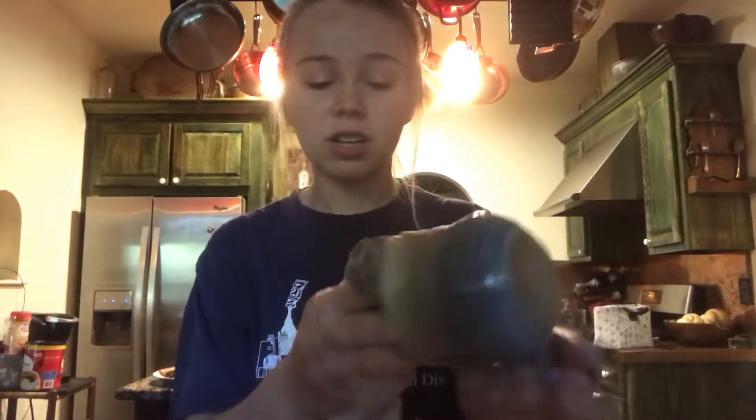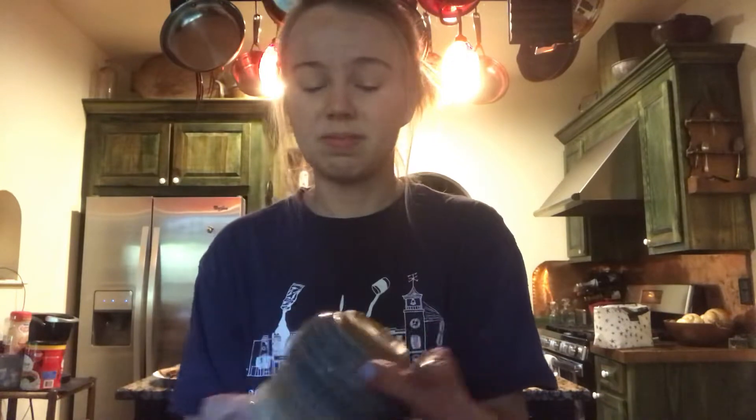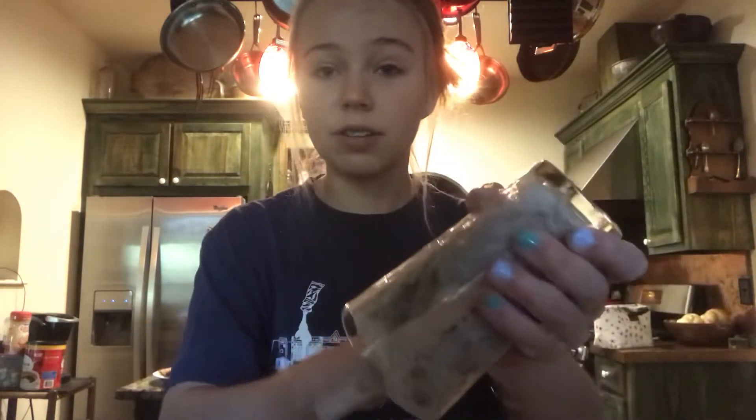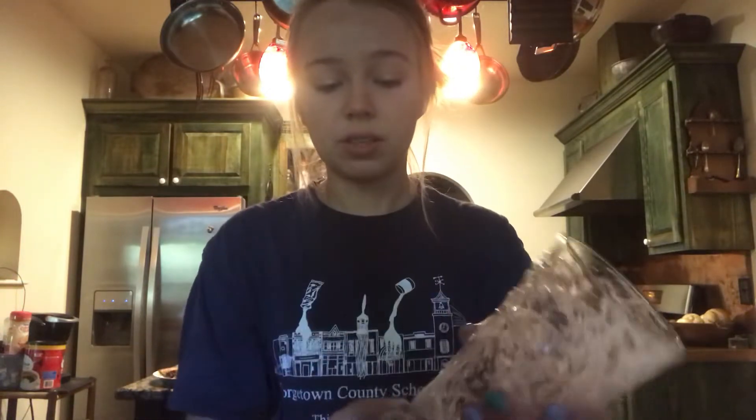And a lid to a crock pot — get that nice and wet. Always wash the outside of dishes too. Like if you're washing a plate, wash the bottom because it gets gross stuff on it. Whenever you stack your plates, you're sitting grossness on your plate. With a mug, sometimes if you're drinking tea it'll get residue in the bottom — make sure you wipe that out. Always wipe around the lip of cups because that's where people put their lips. Get in there, make sure you get anything out of the bottom, wipe the sides, then do the top and the bottom.